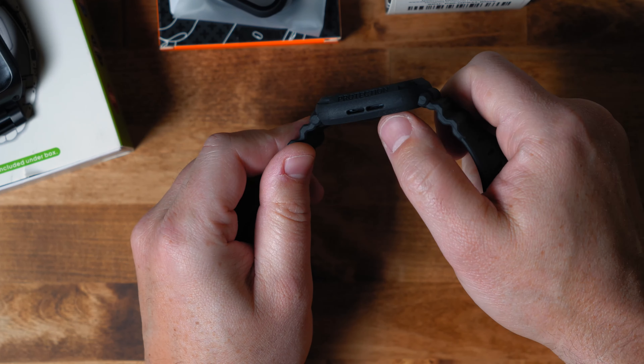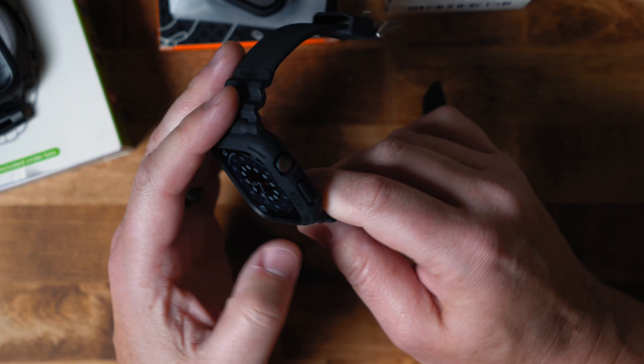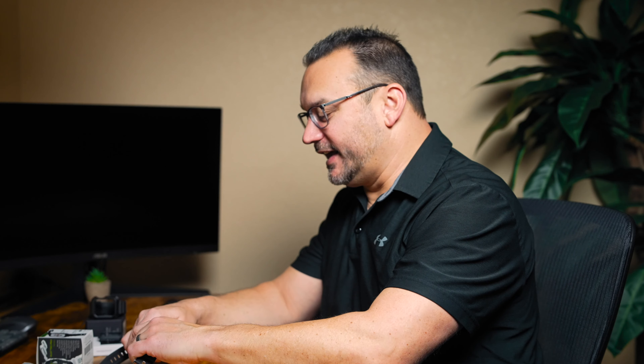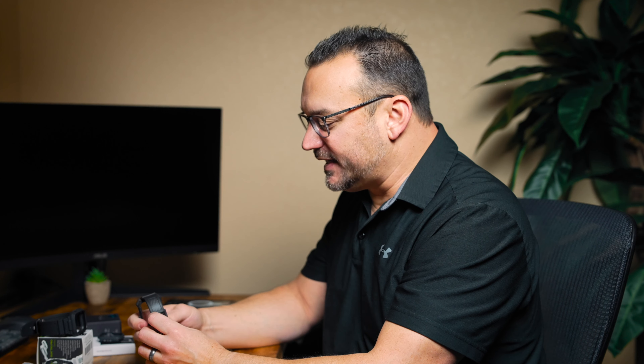It says 'shock resist' right here and 'mud resist' on the other side. I did not notice that when I purchased this. When these companies put words on here, I know they're trying to mimic more mainstream brands, but I think they missed the mark. This is a decent watch band that started out really well, but I don't mind their brand — the Elkson logo looks fine — I just don't need 'protection,' 'mode,' 'shock resist,' and 'mud resist' on there. I can't get excited about that. That watch band is not for me.